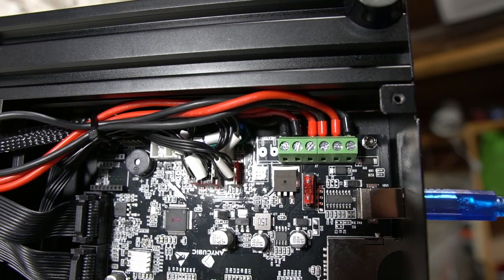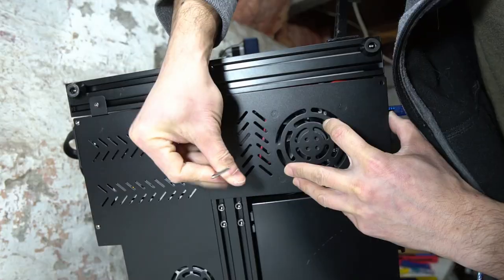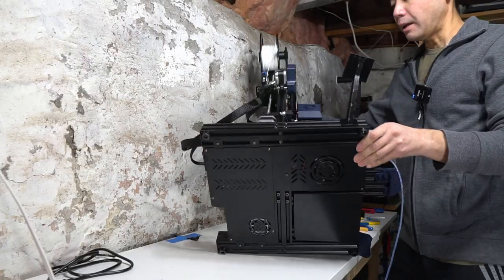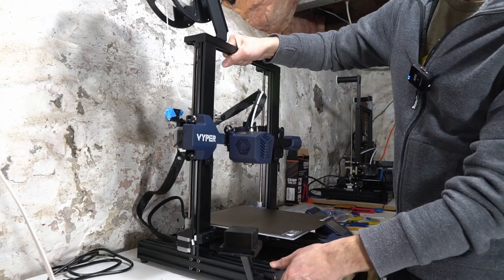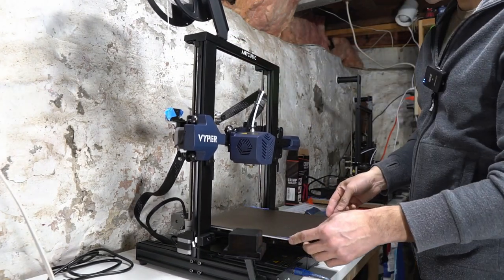All right, that looks really good. And that's how you use ferrules — I got it all to fit. Well, I think I'll end the video here. I hope you found it helpful on how to use ferrules, and I upgraded my 3D printer.